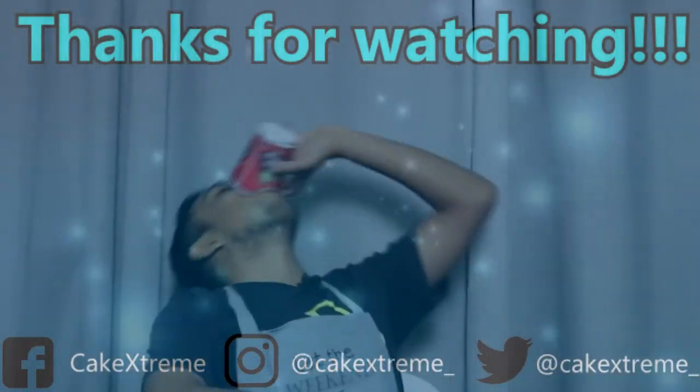Well, if you enjoyed this video, subscribe and like, and I'll see you in the next one.